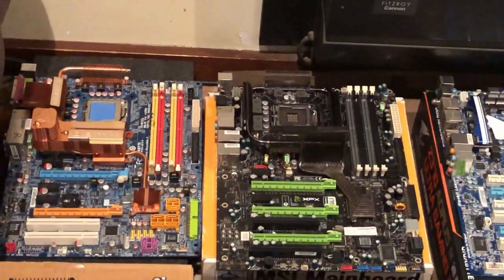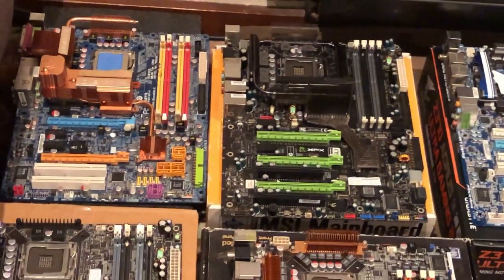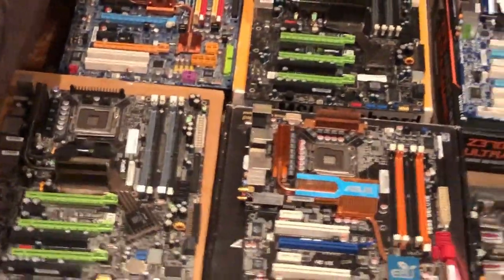780 and 790i Ultra Tri-SLI boards, which could run three 9800 GX2s — which were twin cards back in the day. 6-way SLI for all that.